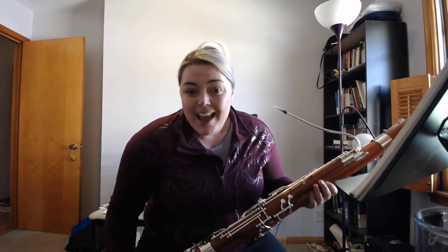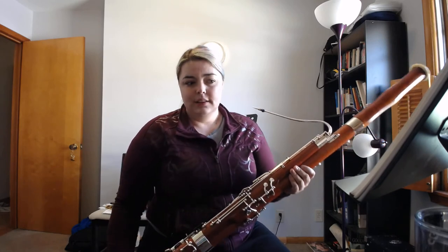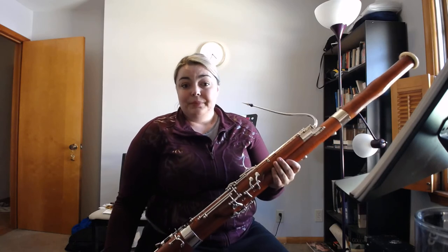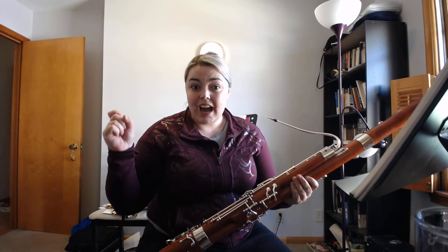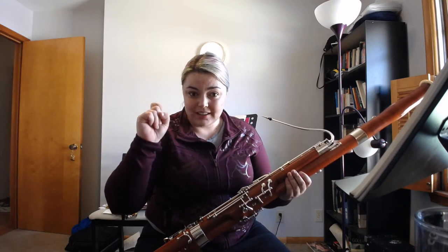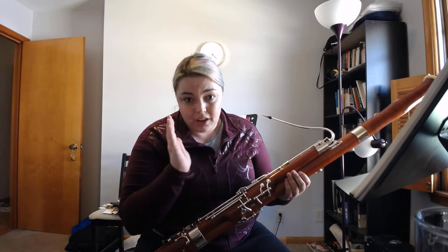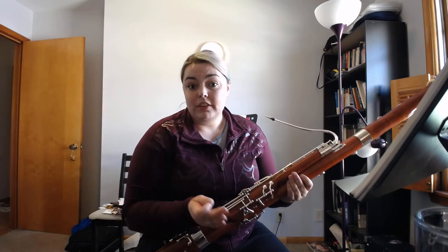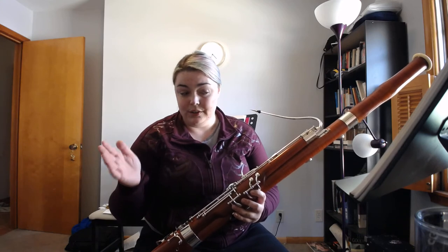On this last coda, it's really important to know what morendo means — it means dying away. The strings are playing pizzicatos, so for the very last beat, if you cut off with the strings it'll be with their pizzicato. Really listen to that recording for when exactly you cut off, because it's not just a dying away on your own — you're with the strings. Really understand that it has to be in tempo from where you started.